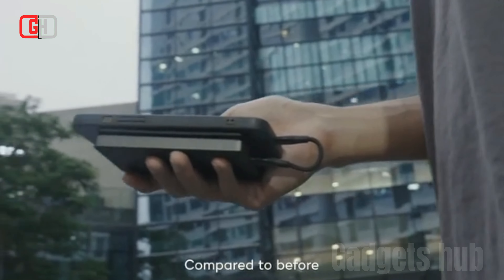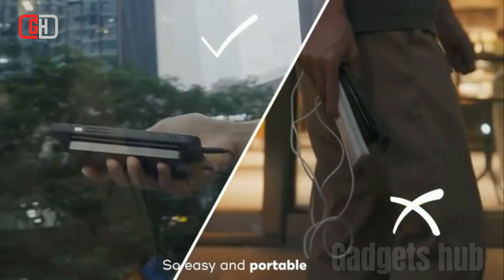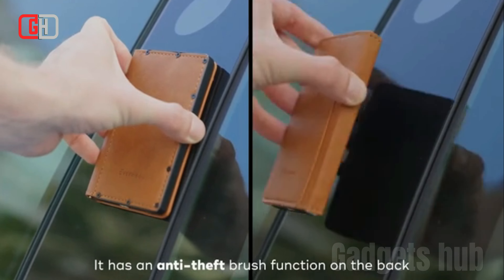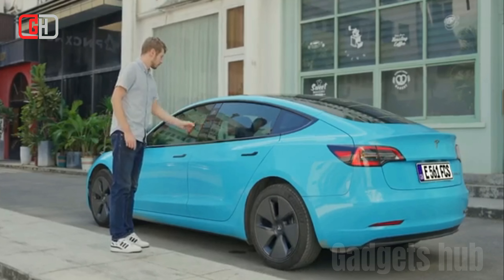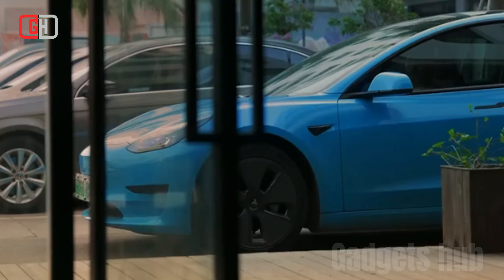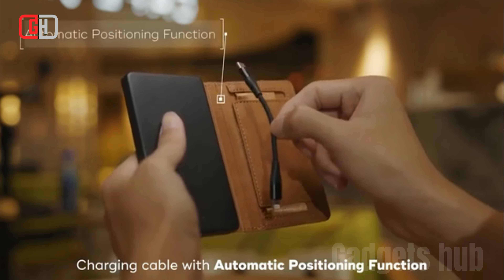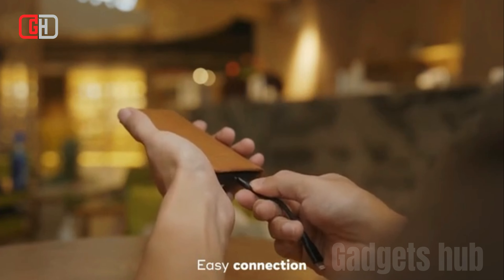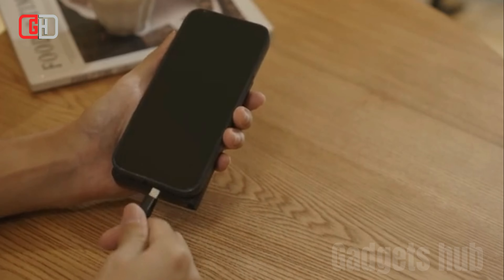The wallet is crafted from eco-friendly leather, offering a luxurious look and feel while minimizing environmental impact. The integrated 5000mAh power bank provides ample power to charge your smartphones, tablets, and other devices multiple times on a single charge. The wallet also includes a magnetic charging cable that securely attaches to your device, eliminating the hassle of tangled cables and making charging effortless.